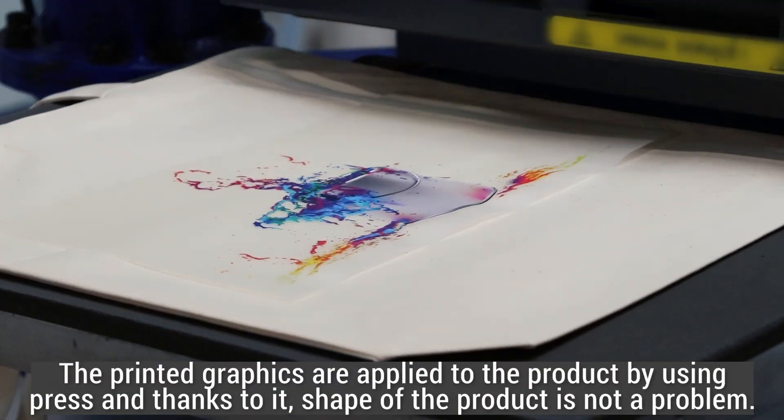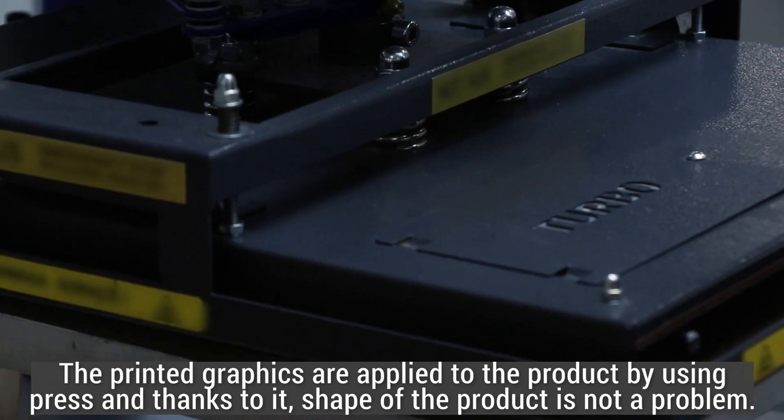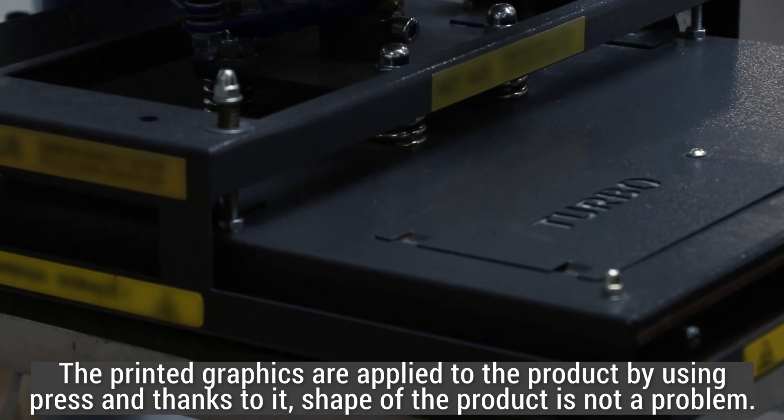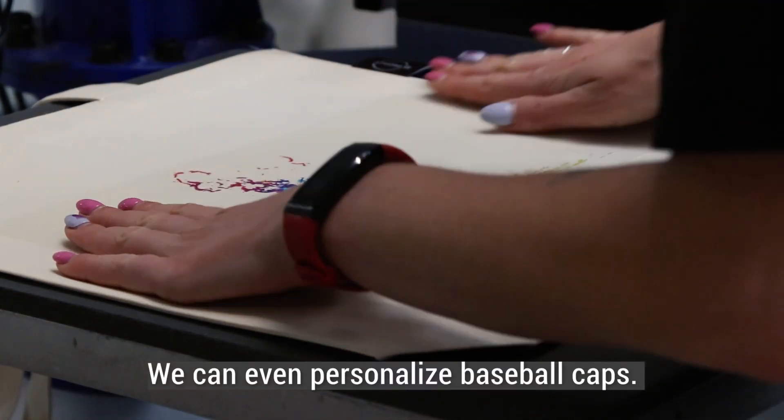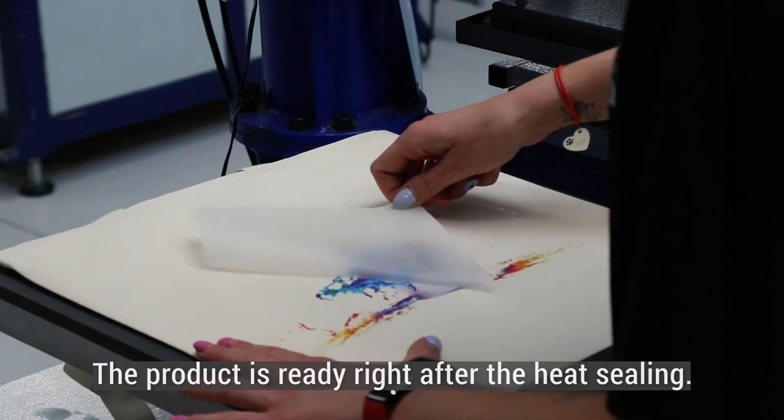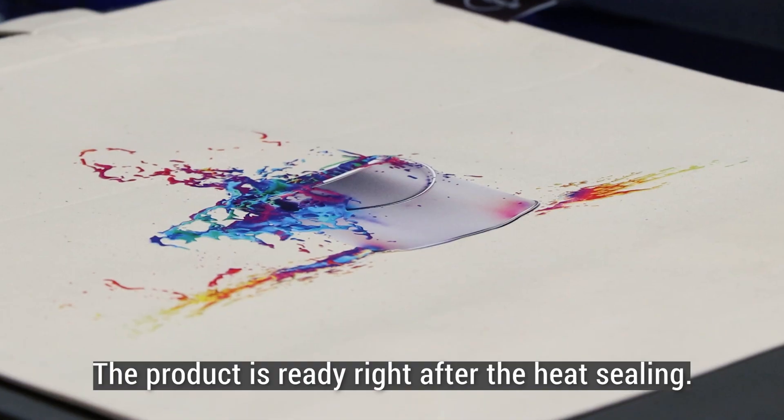The printed graphics are applied to the product by using press and thanks to it, the shape of the product is not a problem — we can even personalize baseball caps. The product is ready right after the heat sealing.